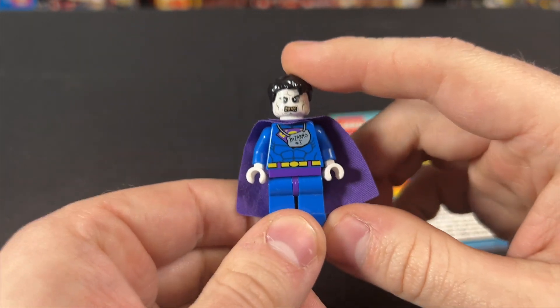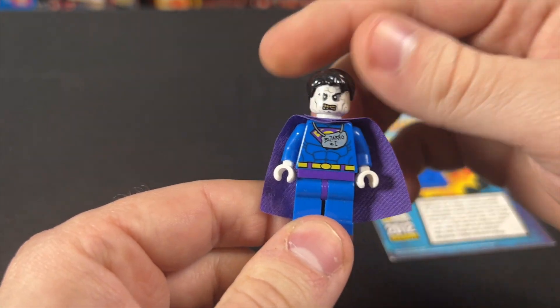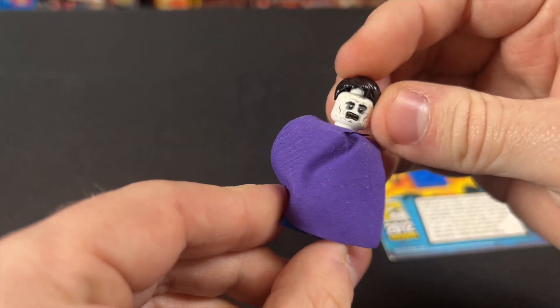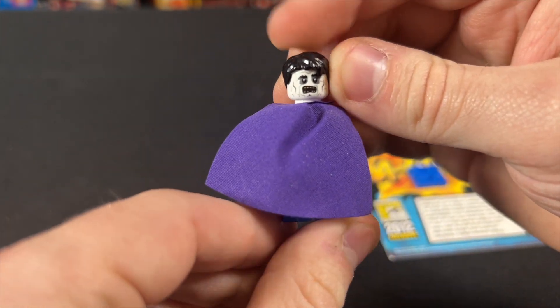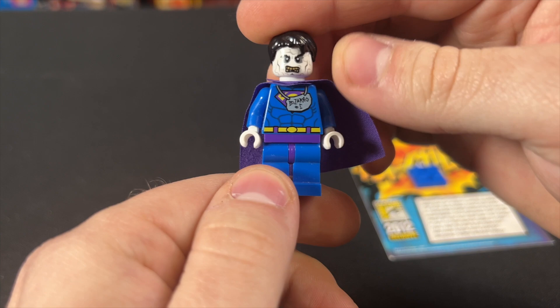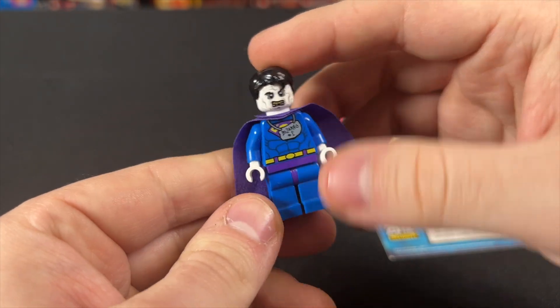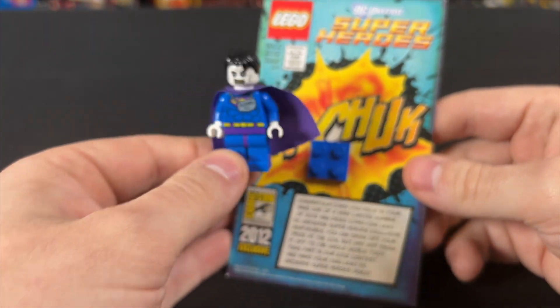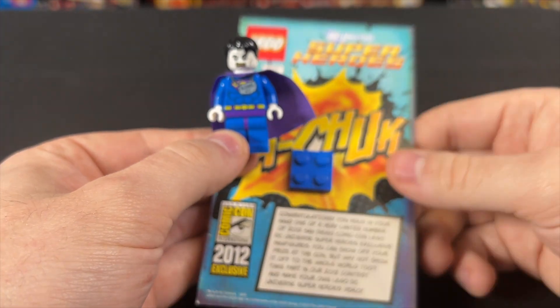I really like that over the S on his torso, you've got Bizarro number one with the one backwards. I wish you could just see the Bizarro S on the torso, but it's honestly fine either way. I really like the zombified head he has, with a big open mouth with nasty teeth on one side and a closed mouth gritty expression on the other. It is a really cool figure, and I'm super grateful to have it in my collection.